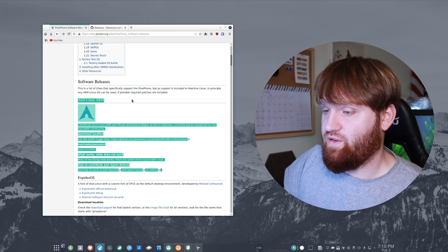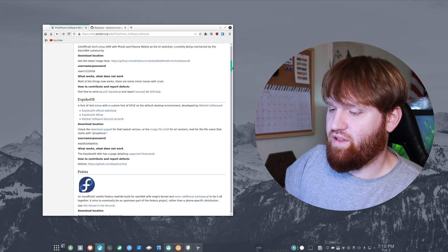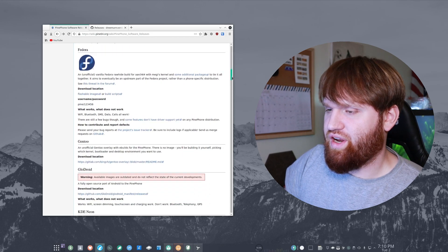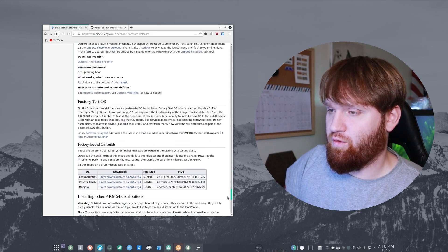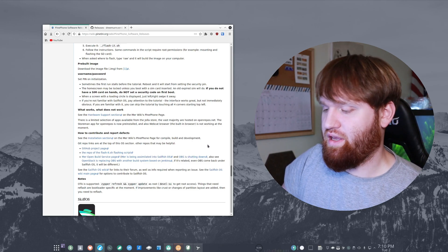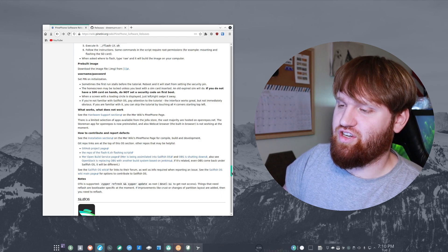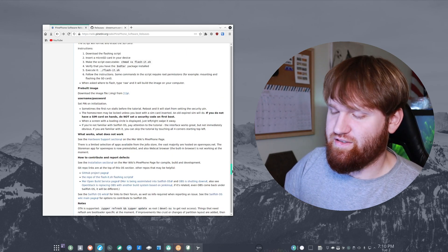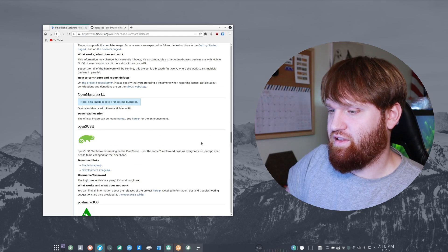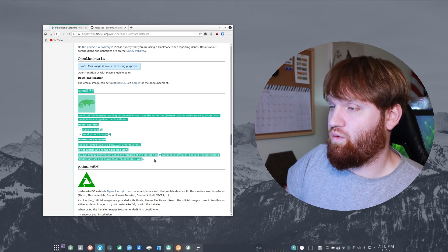This is what's currently on my phone — the Arch Linux ARM software — and it's running pretty good, a lot more fluid than the Manjaro one. I've tried out a couple others: Ubuntu Touch, which is really good, and Mobian, which I showed in my initial impressions video. Mobian is not too great yet — it's a good project but usability isn't quite there. We're going to be flashing the OpenSUSE one, which you can see right here.